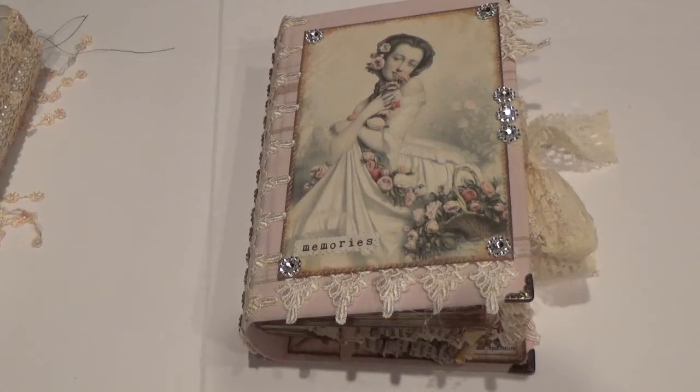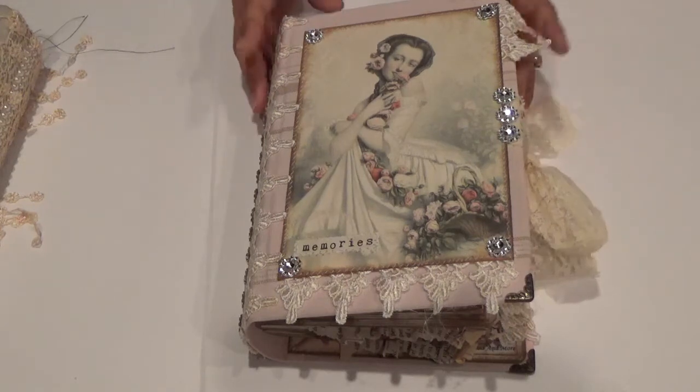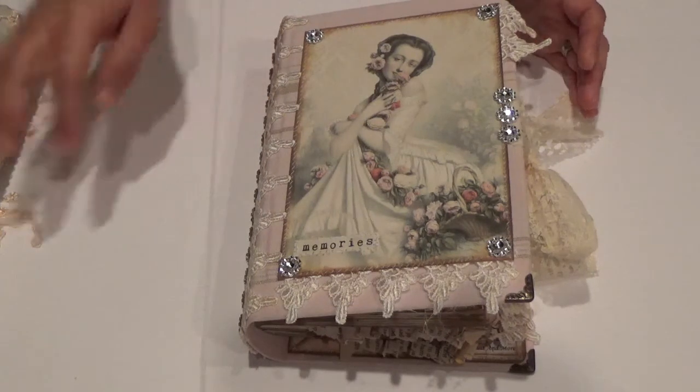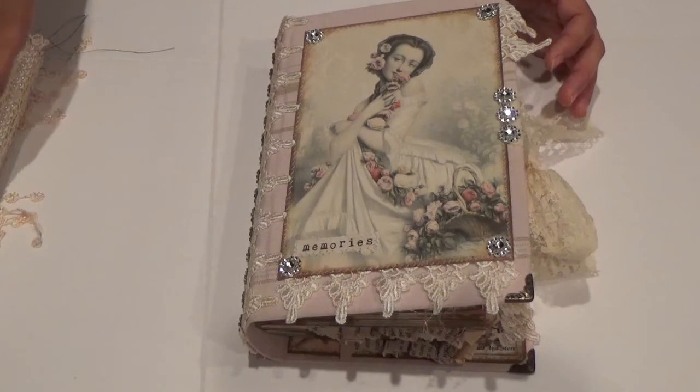Hi guys, it's Danny and I'm back to show you a little project that I just completed — well actually I completed three. I hope you guys had a wonderful Christmas; my Christmas was really good. One of my presents was a new sewing machine, which I'm really excited about because it has a whole bunch of different stitches. Anyway, let's get right into this because I'm recording really early in the morning while everybody is sleeping and the house is quiet.